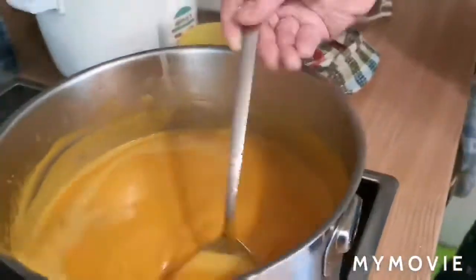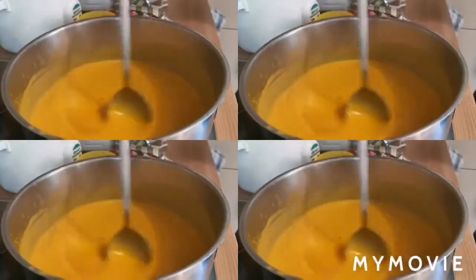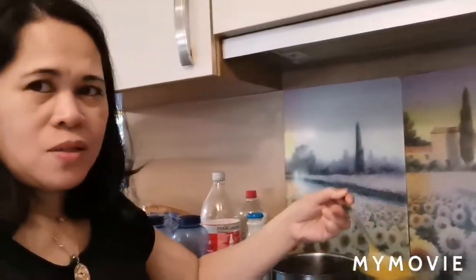Okay. Katulad ng dati, ako yung taga-tikim. Kung masarap ba siya. Ang sarap naman talaga! Masarap talaga, dear. Super! Ang sarap naman. Kasi maanghang siya. Ilang thumbs up para sa'yo? Three thumbs up!